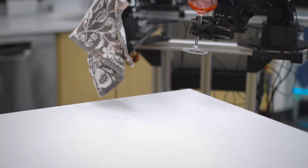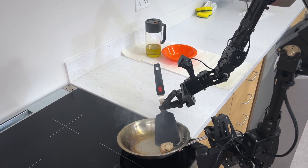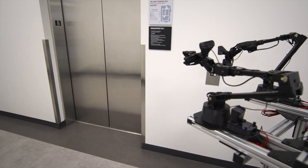MOBA Aloha has two arms and also wheels, so it can move around and manipulate things. A robot as simple as this, which has two parallel grippers, can actually perform a pretty wide variety of tasks. Right now the robot focuses mostly on household tasks — we have completed sautéed shrimp, put a pretty heavy pot into the cabinets, and also navigated to an elevator, pushed a button, and taken the elevator.